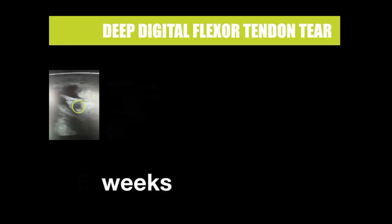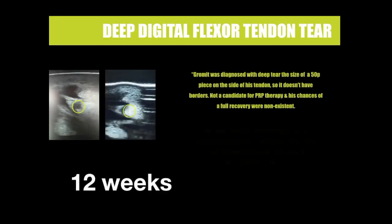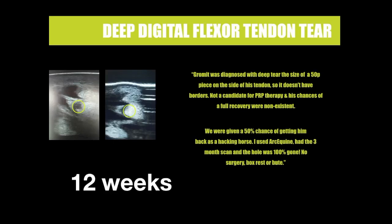Tendon tears. ARC-Equine has helped more tendon injuries than anything else. In this example, the hole was around the size of a golf ball and the horse was given only a 50% chance of getting to a hacking horse. No other therapy was used. Grommet was turned out when weather permitted whilst using the ARC-Equine. Twelve weeks later, not only could the vet not find the tear when he examined the area using the coordinates of the original scanned injury, all the fibres had healed in alignment with no crossing or damaged areas.